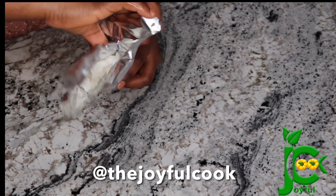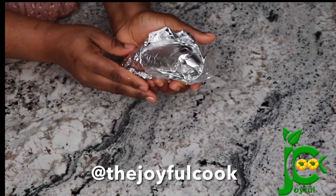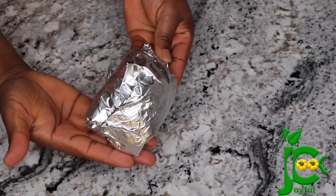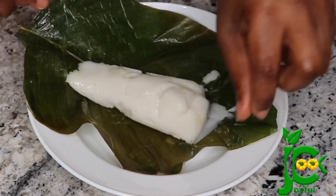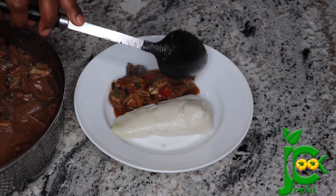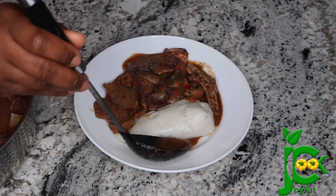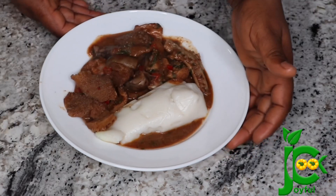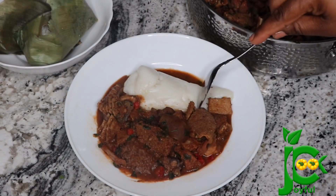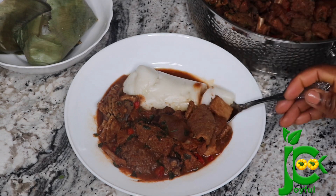I hope you guys enjoyed watching this video. If you try this out, send me pictures on Instagram at The Joyful Cook — don't forget to tag me on your Insta stories so I can repost. I served this with some assorted pepper soup; I'll leave the link in the description box. Please subscribe, share, comment, and leave me a heart. Thank you so much for watching — see you in my next one, bye!